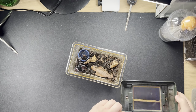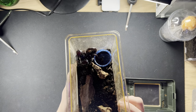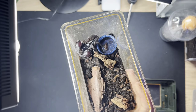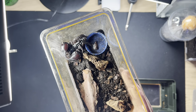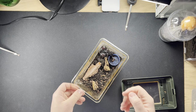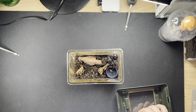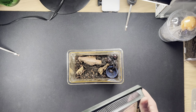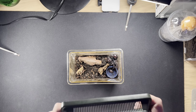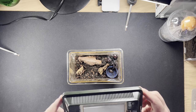So here is the scorpion - this is an Asian forest scorpion. As you can see, this one is quite small at the moment, only about this big, so nowhere near an adult. We do have an adult and he's massive, but he's in another room so we'll get to him in another video. You can check him out on our Instagram page.